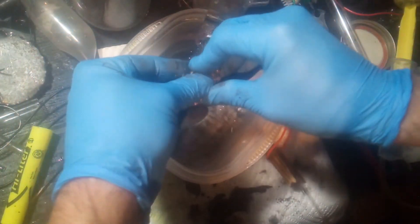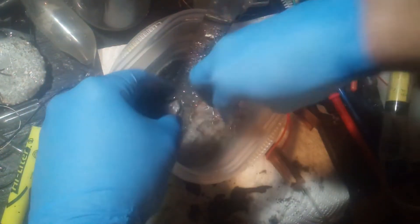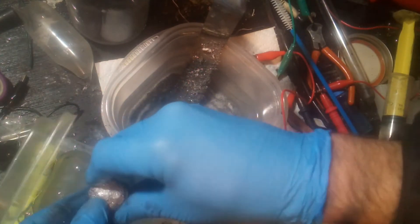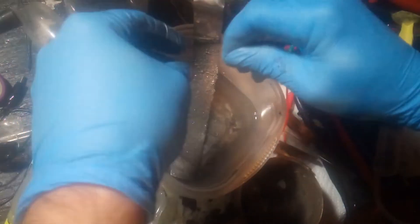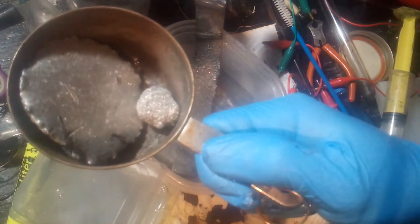I'm going to reach in, grab the tin, and squish it — squeeze as much of the solution out as I can. Put this into the container where I've been collecting all the tin so far. Well, most of the tin so far — I should be more accurate about that. The rest of the tin is right here. In a moment I'm going to melt all this down along with the rest of the tin.